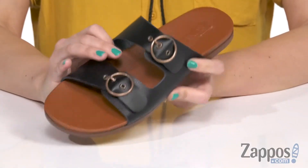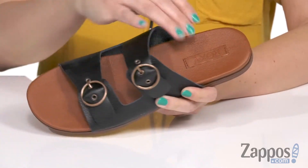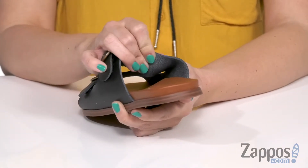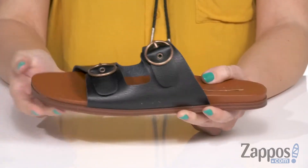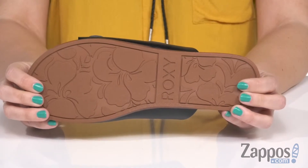These sandals are designed with a faux leather or printed canvas upper. They've got two adjustable buckles, an open toe silhouette, and are easy to slip on. Inside is going to give you a really soft faux leather lining. You've got that soft cushion footbed as well for comfort. It's got some light flexibility to it and the bottom is a TPR rubber outsole.